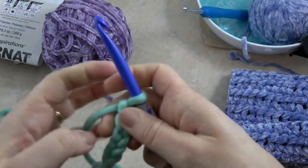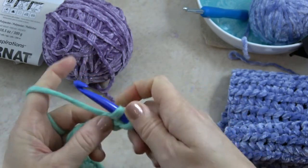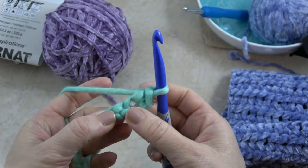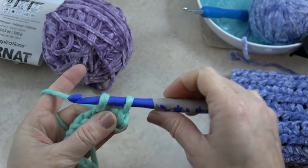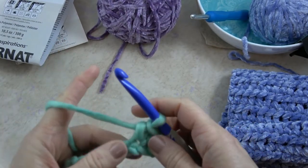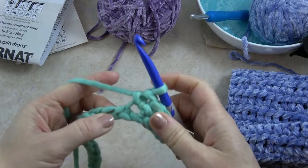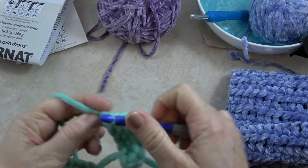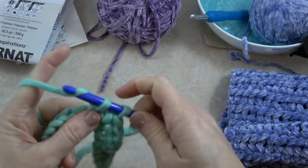You're going to skip the first chain, and then work single crochet in each stitch all the way across. For a single crochet, insert your hook into the next chain, yarn over, pull through the chain — now you have two loops on your hook — then yarn over and pull through both. This is what you'll do every other row in the pattern. That's what helps it go so quickly, because even though single crochet is a short stitch, the thicker yarn gives you more volume per row.